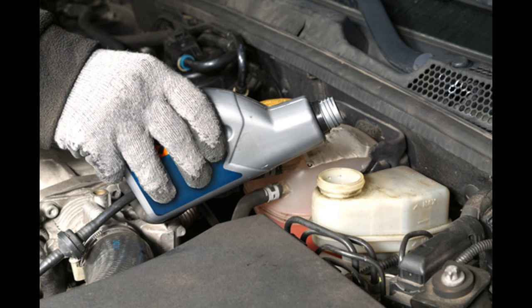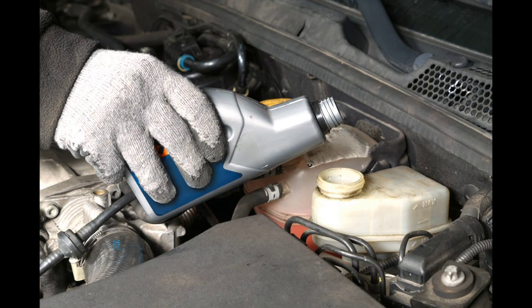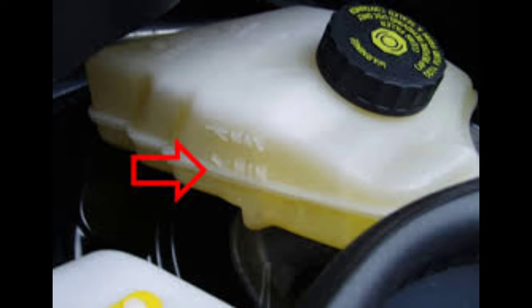Number 5: Low brake fluid. Like most of the braking system, the ABS too relies on hydraulic brake fluid in order to control the pressure. A low level of fluid in the reservoir could prevent the ABS from doing its job, which can make the ABS light stay on. Too much air in the system is another probable cause of it.